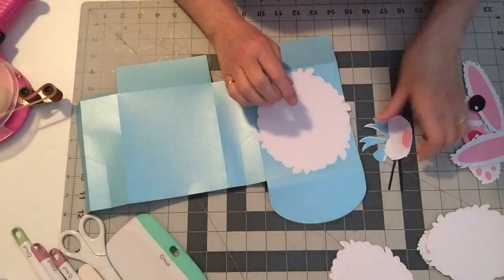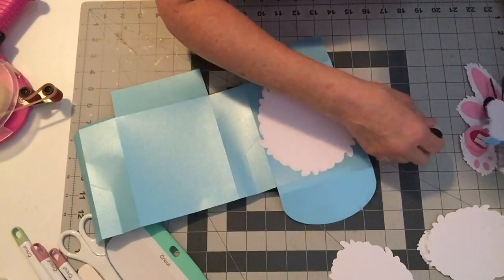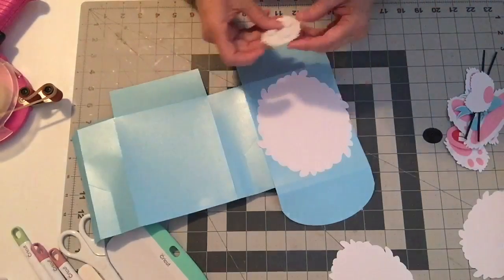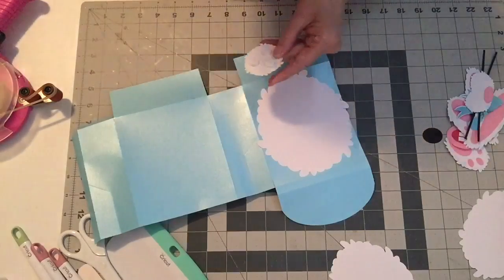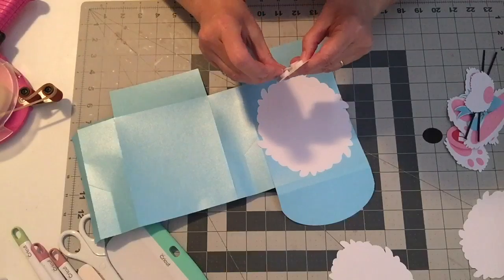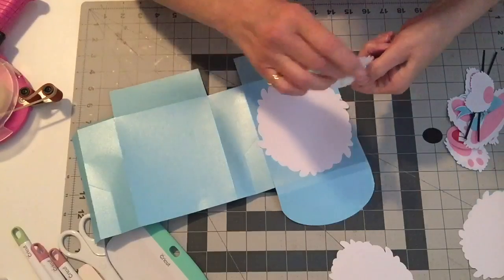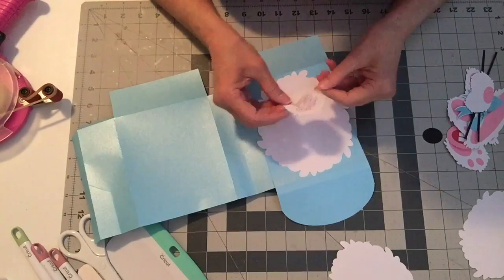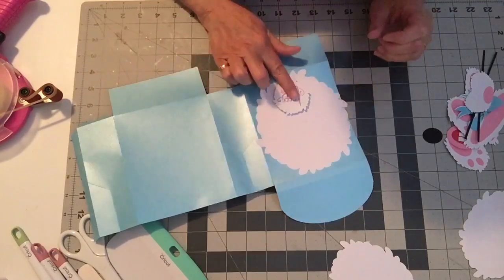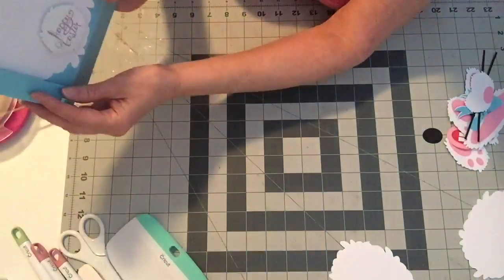There's the body. I think you should probably do the message you want to put on it first, before attaching — it'll be a lot easier to write on it before you build your box. It would be fun to put a wool tail or some kind of fabric tail on — that would be really cute too. But the tail is in the file if you want to use it. So that will be the back of your box.